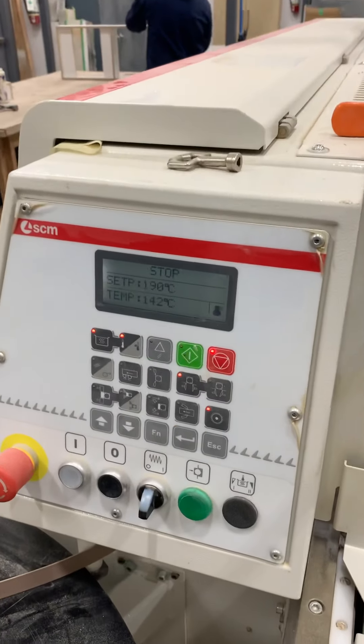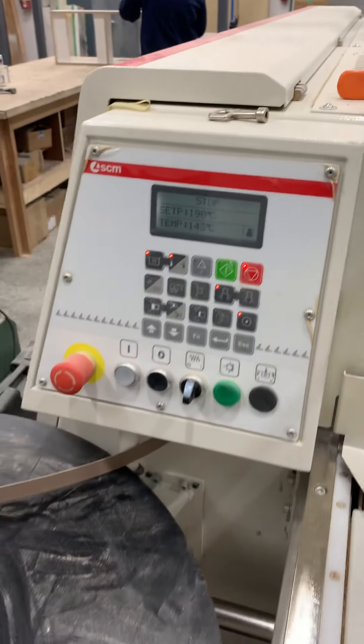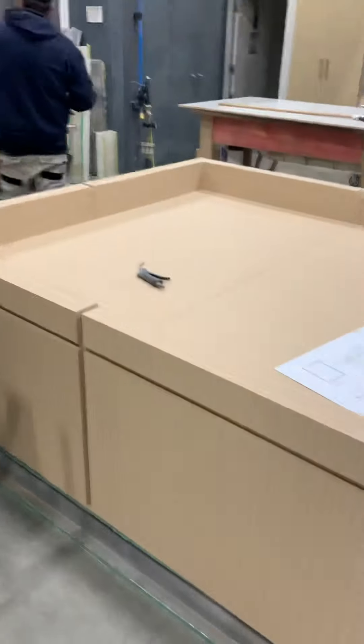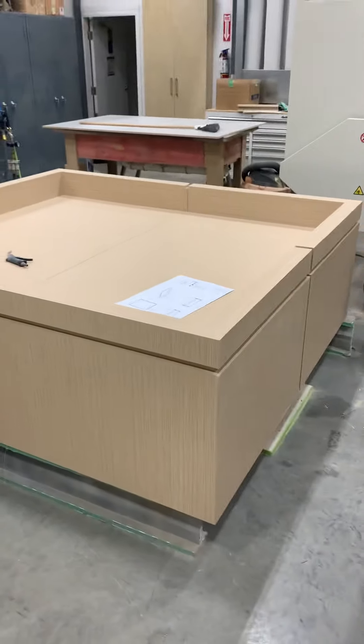Our edge bender is warming up, and it tapes the edges. And then this is our display unit when we finish.